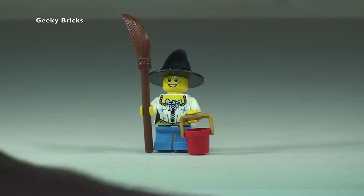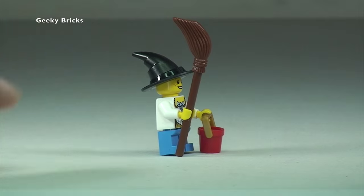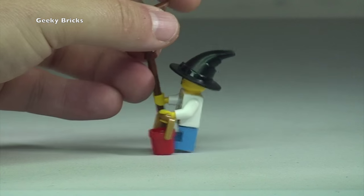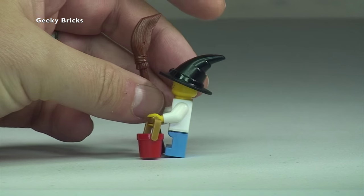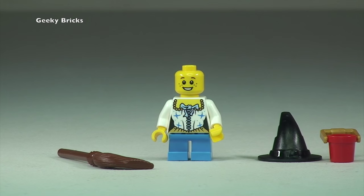Next up we have the female who has a Halloween fancy dress costume on, dressed up as a witch. You can see in her hand she has the iconic witch's broomstick. Going around to the other side, she's also carrying a little bucket which will obviously be to collect all the treats. And of course there's the witch's hat.